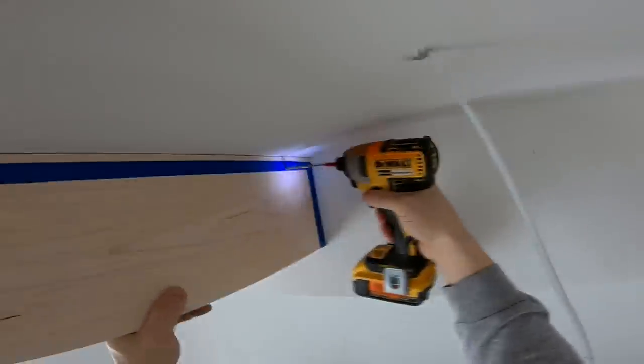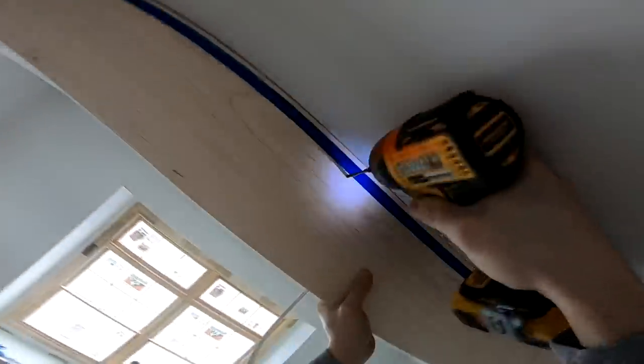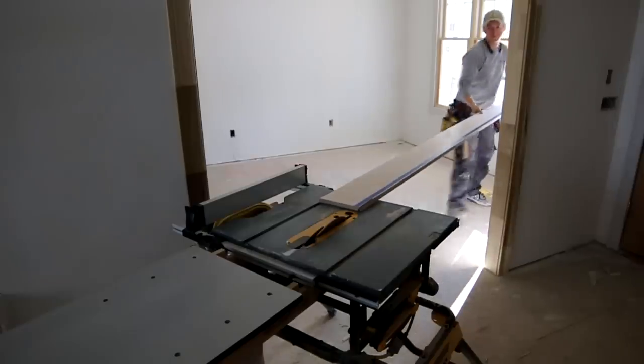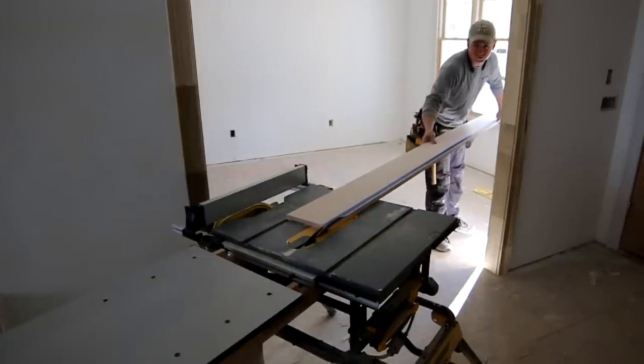Now it's time to take the beams down and scribe them. You should have three screws in each beam — one in the middle and one on both ends. I start by taking out the screws on both ends, then put myself under the middle, take out that center screw, and carry them back to the saw horses.